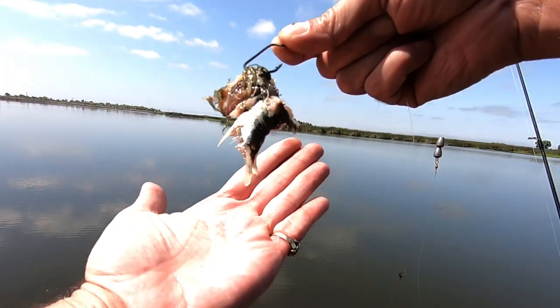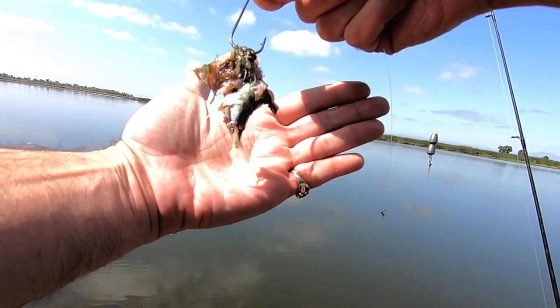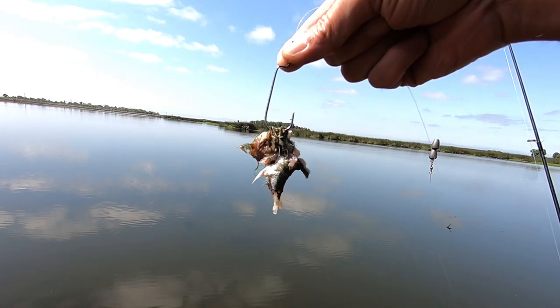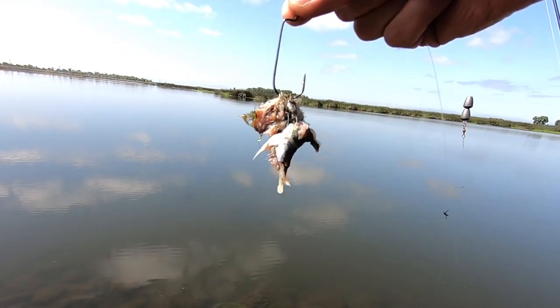I pulled up and checked the anchovy, and as you guys can see, I must have missed the bites because they did a number on that anchovy. So I'm going to put some more on and cast it back out.